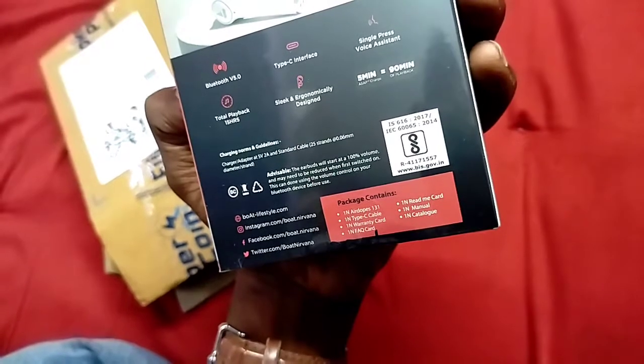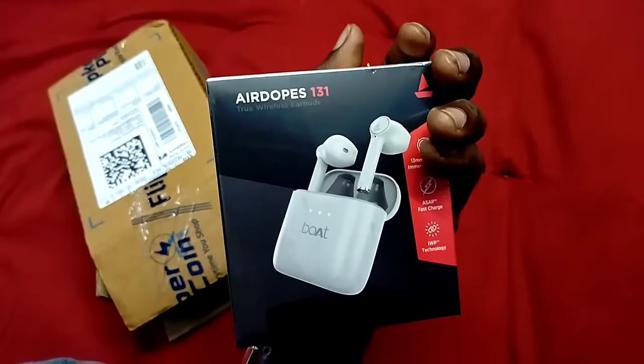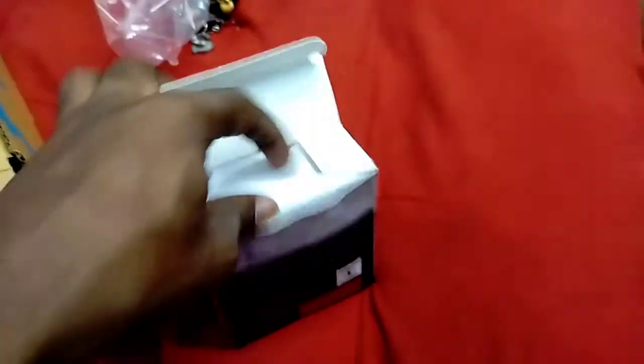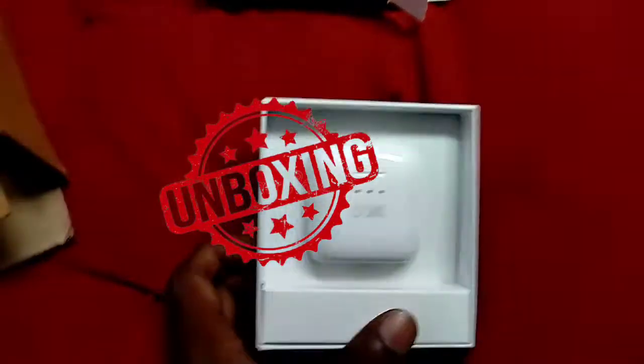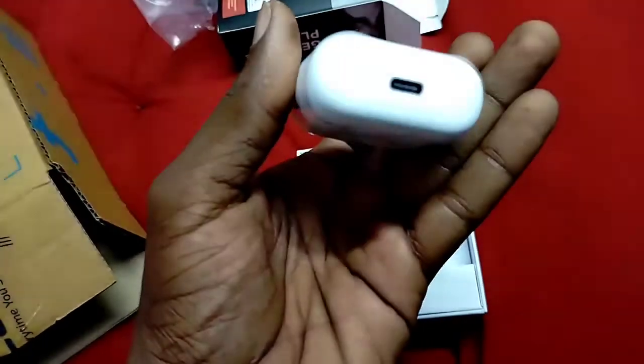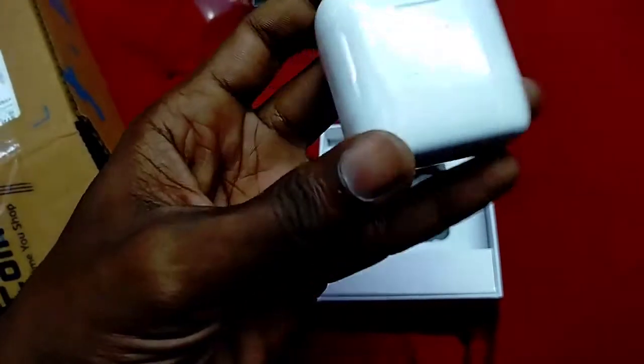The package contains everything listed here. Now let's open the box. This is a premium look product. This appears to be an Apple-style design. We can see a Type-C port and accessories inside. Now we will turn it on.